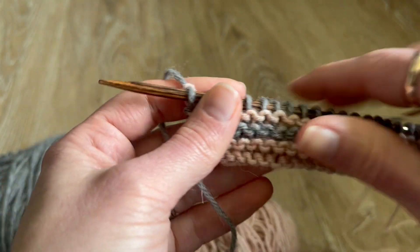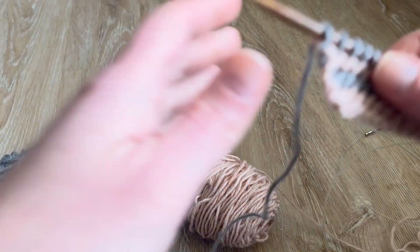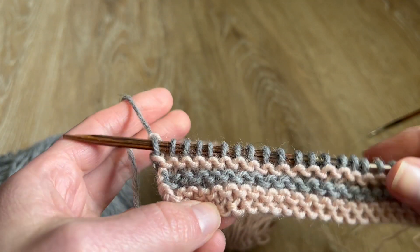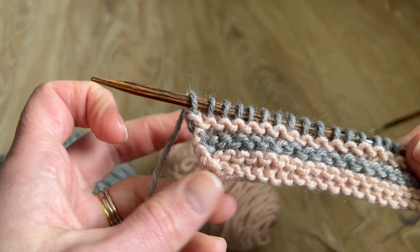Jenny here from Sewer Free Knits. Today I would like to show you how to add stitches to your existing piece of fabric using backwards loop cast on.